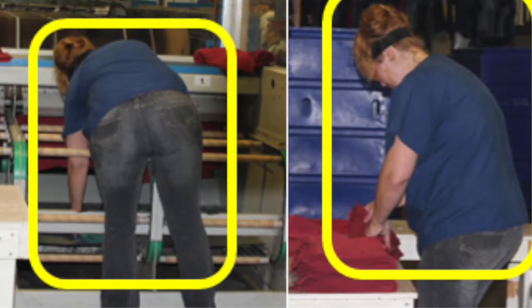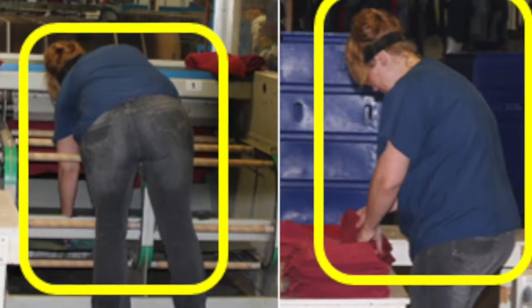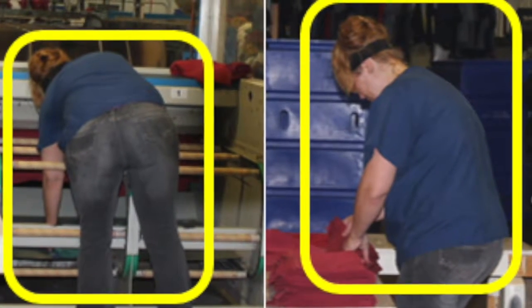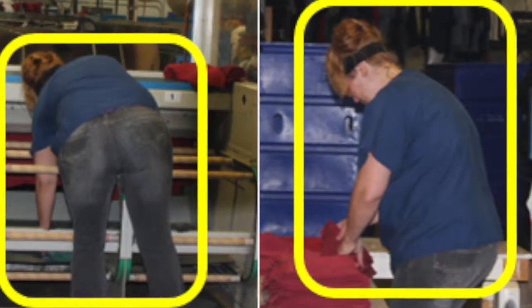Forward bending of the torso and extended arms are required to retrieve napkins, while forward bending of the neck and torso is seen to count and sort the napkins.